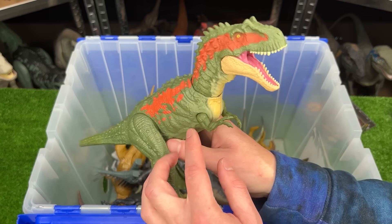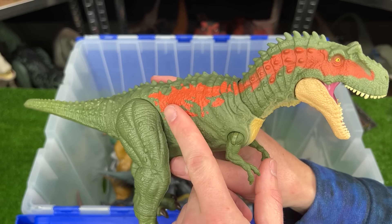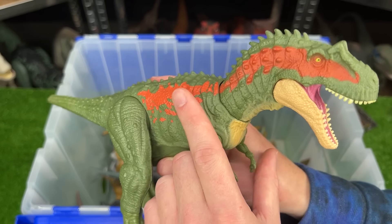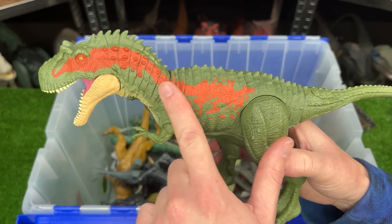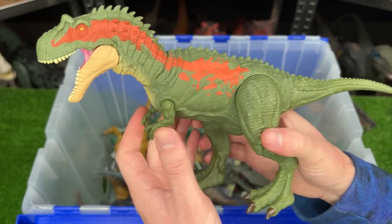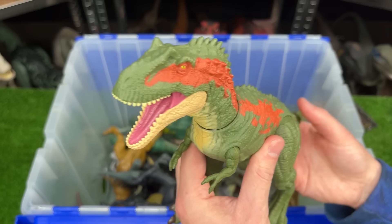Here is the Albertosaurus figure. Jurassic World might have two or three different versions of this one. I know there is one that has battle damage, but this is the classic version. Its body is green with the accent of orange, and it features poseable arms, legs, and the tail that controls the head and the jaw.